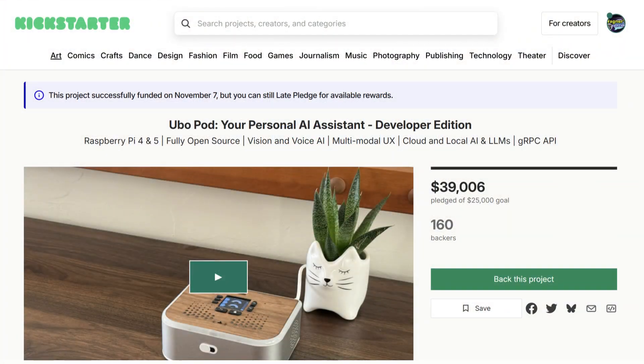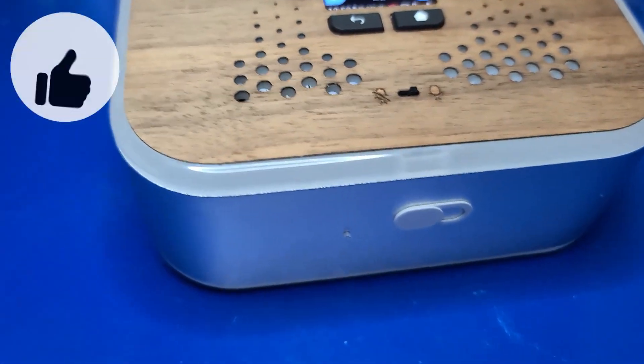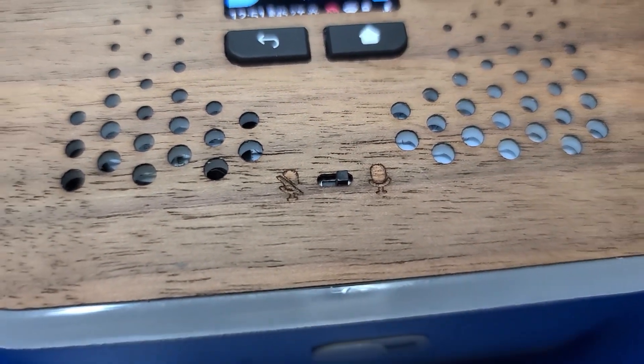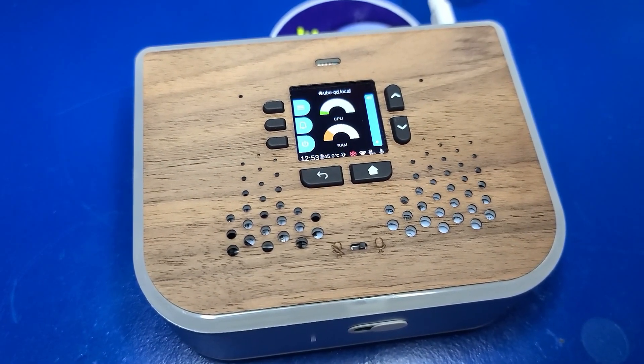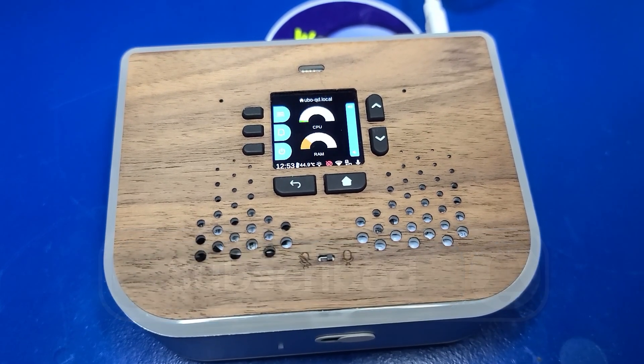The Kickstarter for the UboPod has been fully funded as of November 7th, 2025. However, at the time of this recording, you can still order one. The price will depend on the model and type of single-board computer you want to use. I'll place links in the description below if you want to learn more. And if you enjoyed this video or found it helpful, please let me know by clicking the like button. I'll let the UboPod end this video — 'Please check out the links below for more information on the UboPod. Thank you so much for watching, and I look forward to talking with you again very soon.'